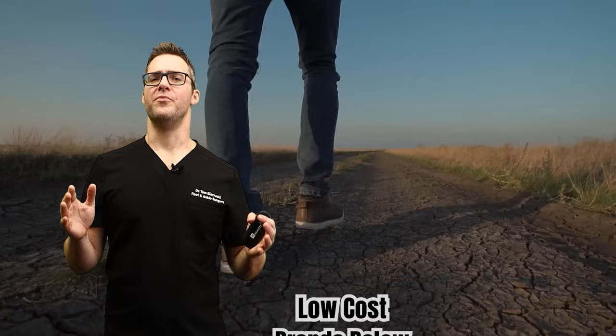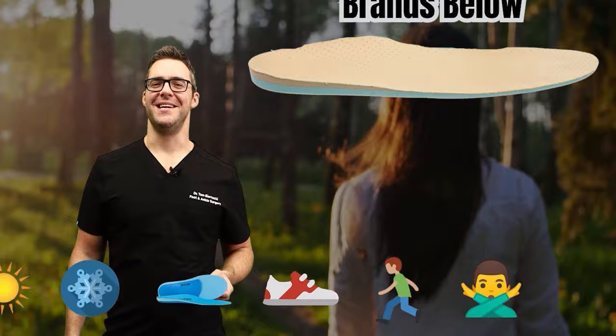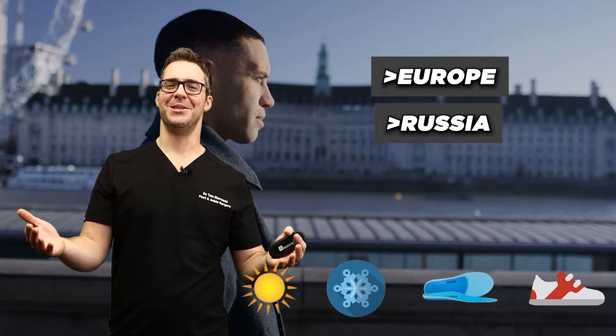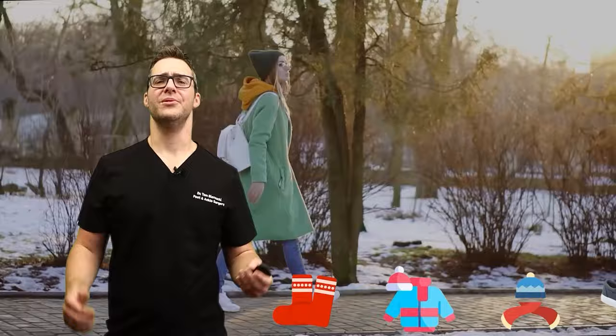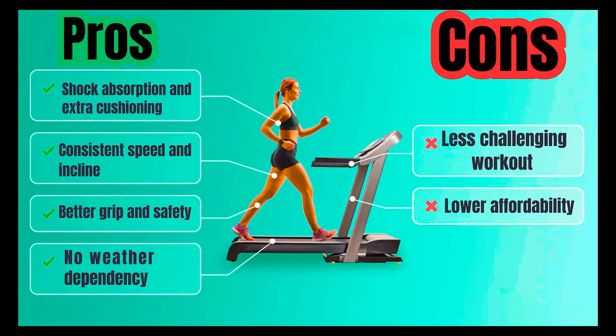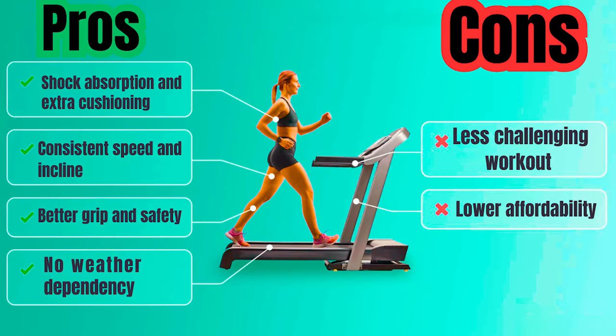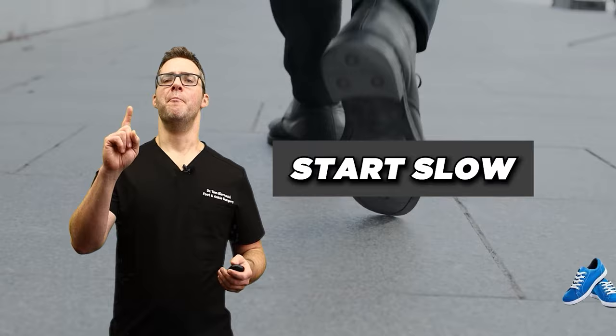You don't need a perfect shoe and a perfect insole right away — that can come as you build up longer distances. When you go outside, choose the right gear. Living in Michigan, most people watching are in northern climates — Europe, Canada, the United Kingdom. You want shoes and clothes that are warm enough and you want to be safe. There's nothing wrong with walking on a treadmill — it has good shock absorption, consistent speed and incline, and no weather dependency, though it's less challenging and more boring.